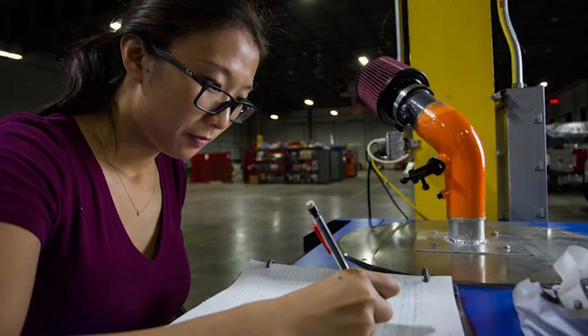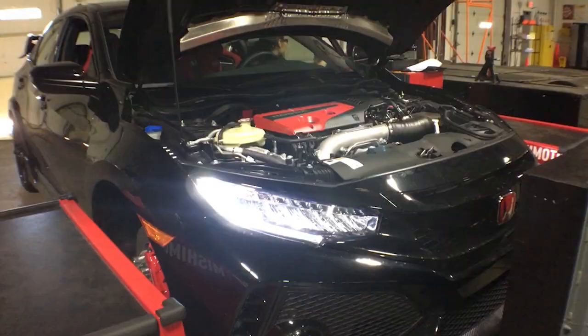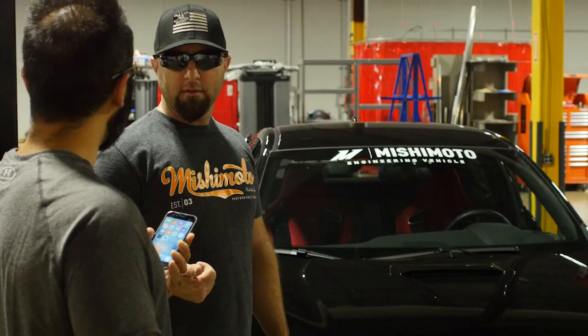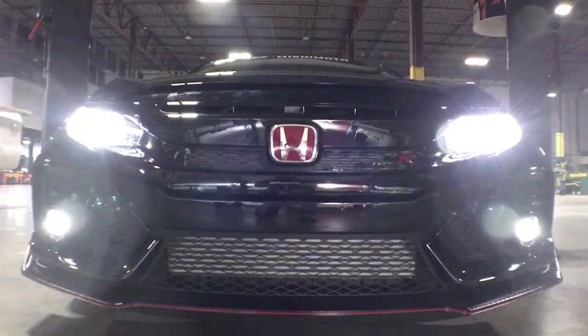With our 3D printed coupler in place, we took flow measurements between the two. As the graph shows, our design was 42% less restrictive on the flow bench. We designed several versions of the MAF housing that hold the MAF sensor, and after several tests and brainstorming sessions, a final version was chosen.